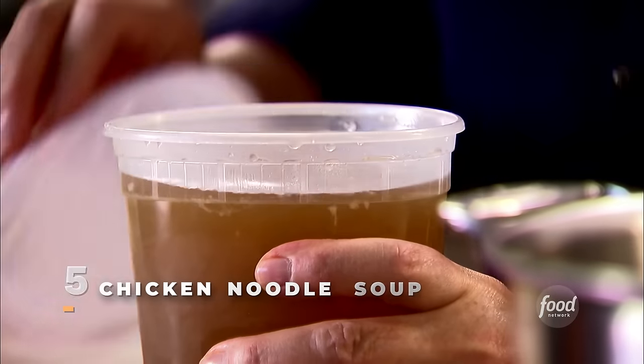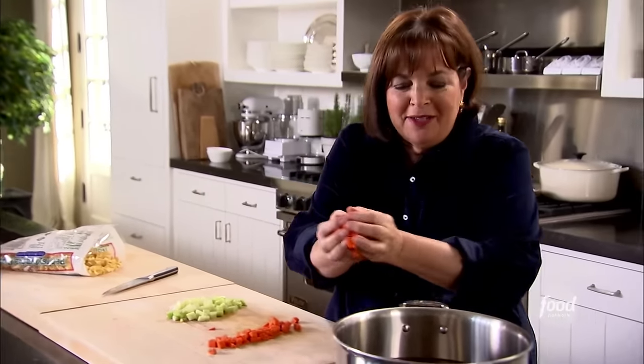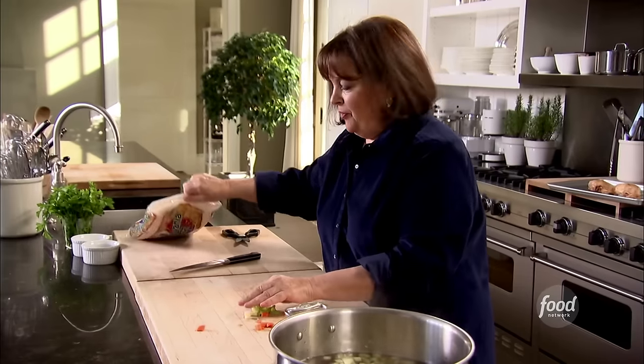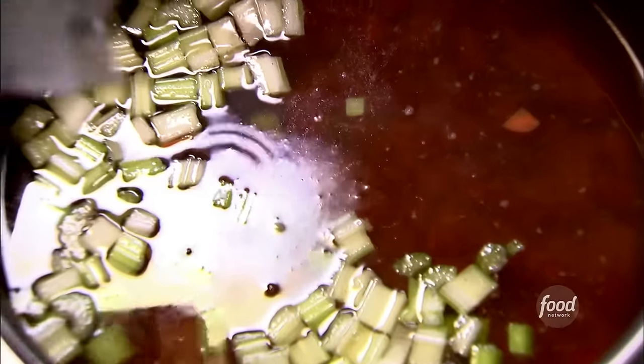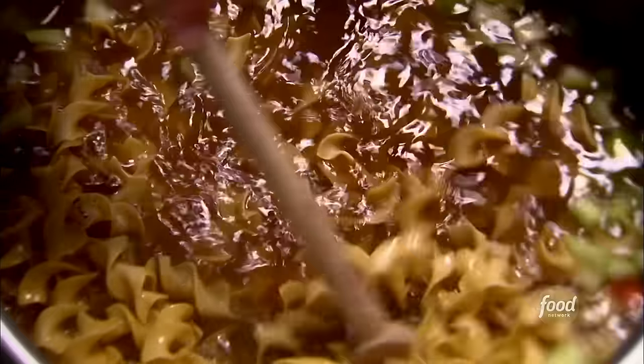Can't make good chicken noodle soup without good homemade chicken stock. Fortunately I had two quarts in the freezer, so I'm going to heat that up. I'm putting in one cup of chopped carrots, one cup of chopped celery, and two cups of egg noodles — chicken noodle soup has to have egg noodles. The starch from the noodles gets into the soup and gives it a little body, which is great.